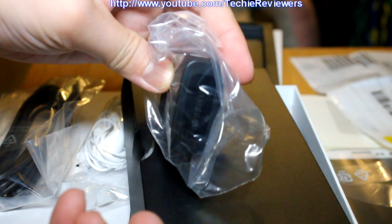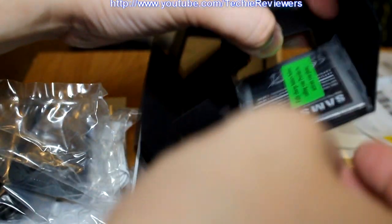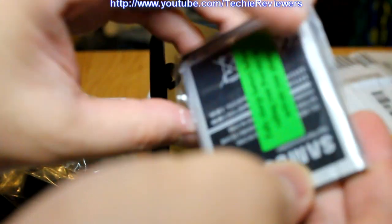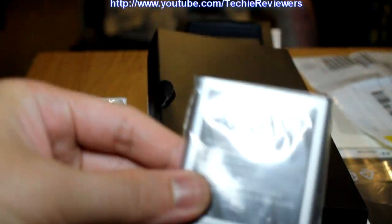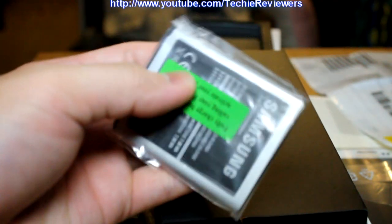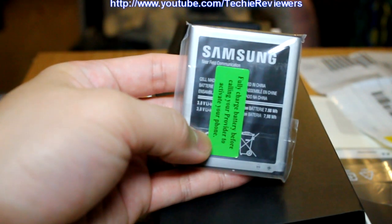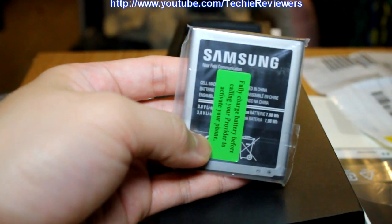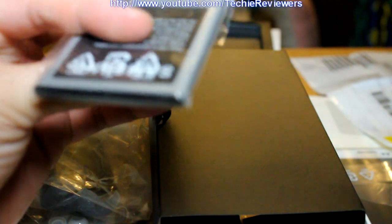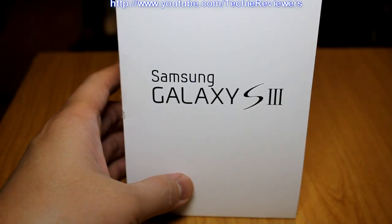We also got the battery of course — the Samsung battery, pretty thin. Overall, I'm pretty excited about getting this phone. It's thinner than my HTC Evo 4G, and I'm looking forward to possibly rooting it. If I do root it, I'll go ahead and post a tutorial on this channel too.